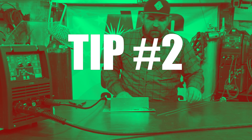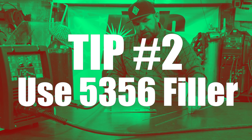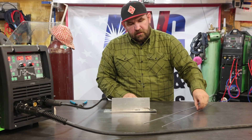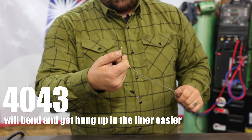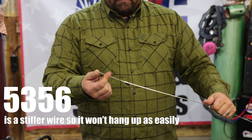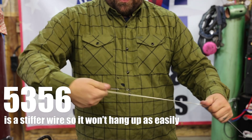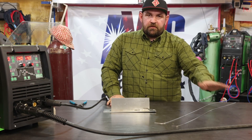Tip number two is about wire selection. We're actually using 5356 wire. I've got some filler rod here — this is 4043 and this is 5356. The 4043 is a lot softer; I can just barely put any pressure and bend it. The 5356 is a lot stiffer — the whole rod tries to deform. So it's a lot stiffer filler, and that's going to be a key if you're trying to use a standard whip.